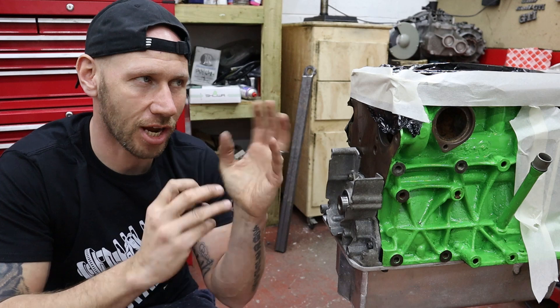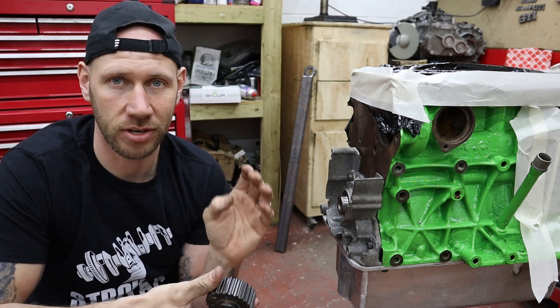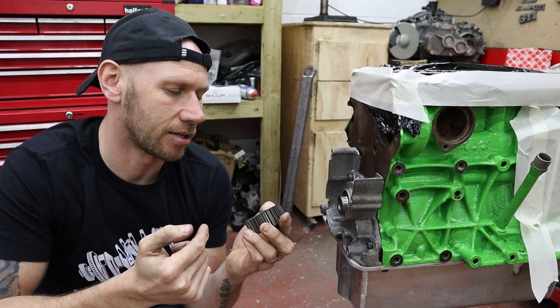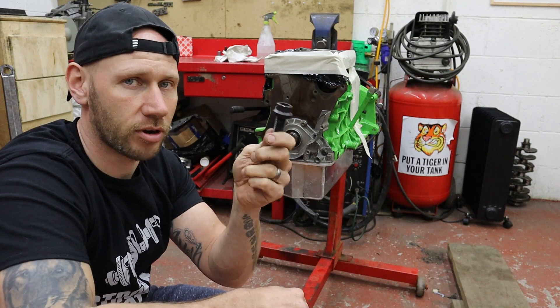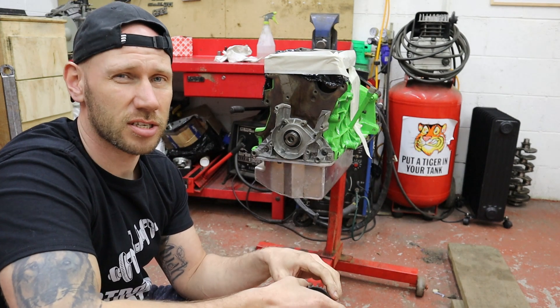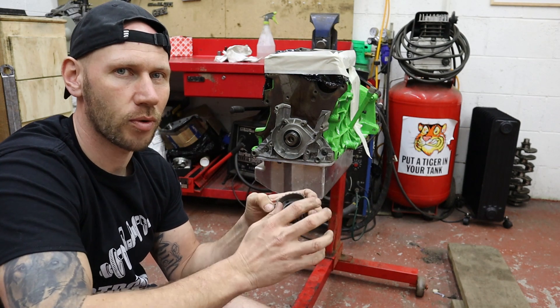That can straight away put your engine out of time, which means you get valve to piston contact and you can write your engine off completely — all because of that tiny little keyway. Now there's a few ways you can sort that out. First of all, you can upgrade to the ARP crank pulley bolt, which we're going to. That's a good little modification — it just has more strength than the original crank pulley bolt, so it shouldn't allow any movement.